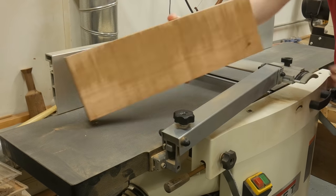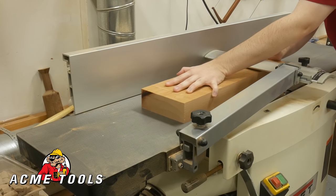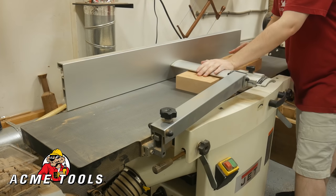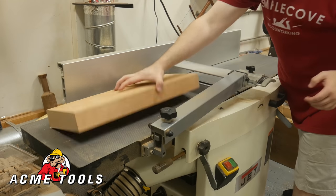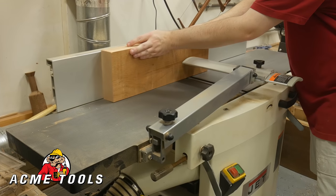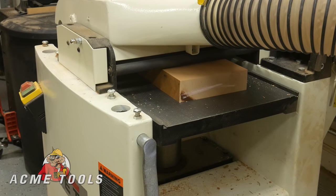While I'm milling up the lumber, I wanted to thank Acme Tools for sponsoring this build video. They are part of the reason why I'm still able to make these videos for you guys — it's sponsors like this that really help me out. Acme Tools offers the highest quality products at competitive prices since 1948, with a wide selection for woodworkers, do-it-yourselfers, and contractors from all the major manufacturers. Check them out at acmetools.com.